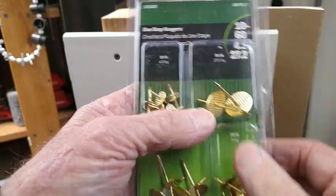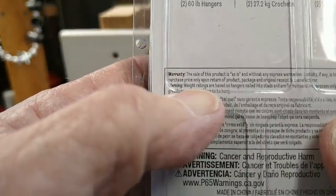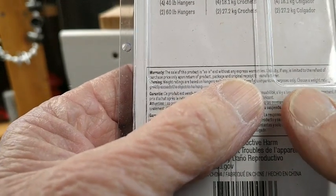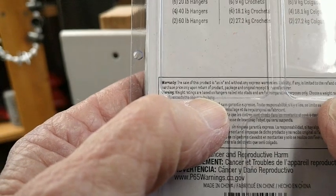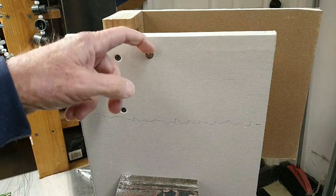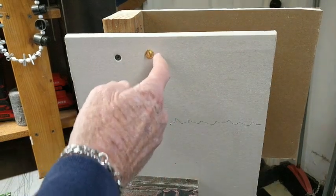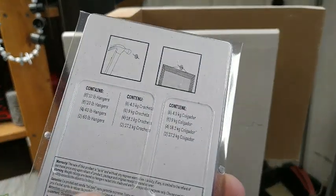They go all the way up to 60 pounds with the big ones. But read the back — warning: ratings are based on hangers nailed into studs, and for comparative purposes only; choose a weight rating that greatly exceeds the object to hang. So how much will this hold when it's not in a stud? There are videos of guys testing these — often even at the rated load they start pulling down, because they didn't put it in a stud.